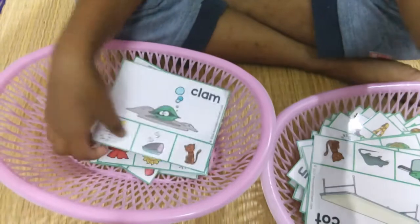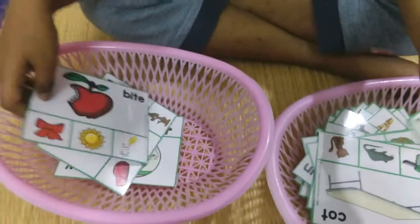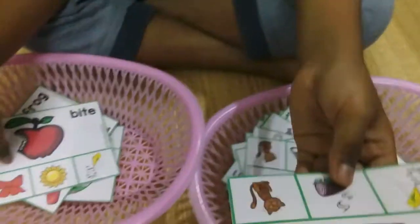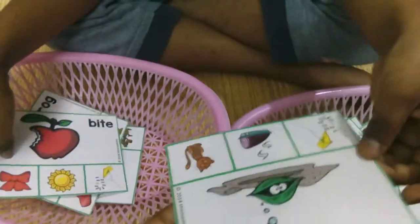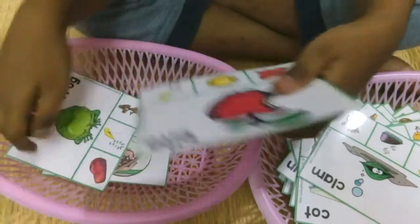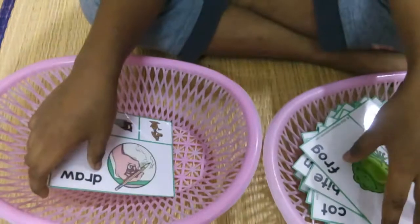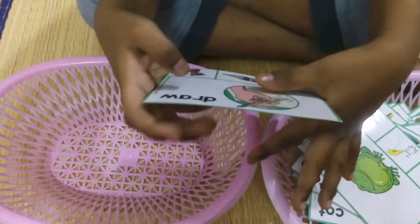A few more left. This is clam — clam, ham — ham, okay. Bite, kite. Frog, dog — dog, dog.